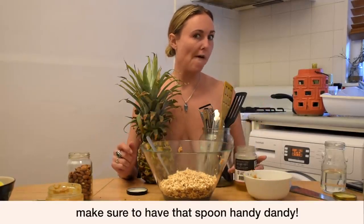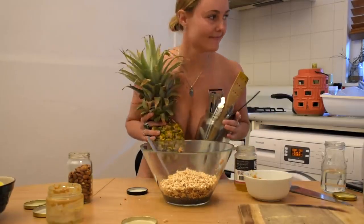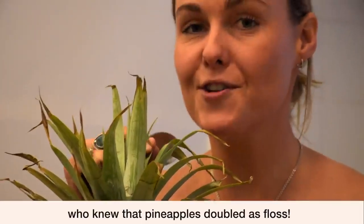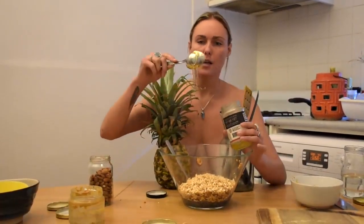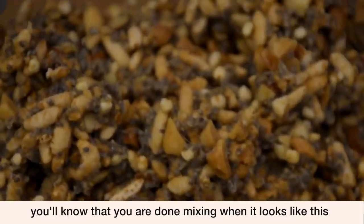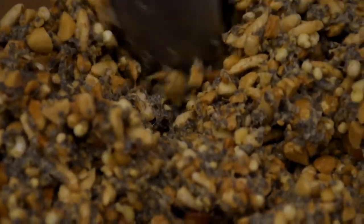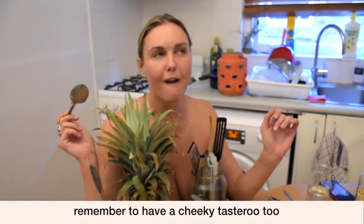We should have another spoon — hold on a second, I'll be right back. Now, if you knew that pineapple could double as a utensil — it's absolutely just making the muesli. Let's get that. You'll know that you're done mixing when the consistency looks like this and when you have a cheeky little taste and it tastes amazing.